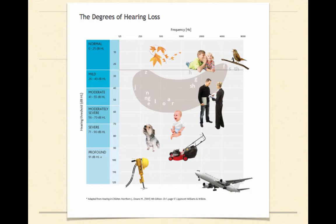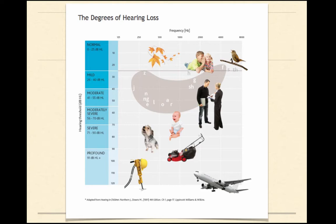In the moderately severe range, you're not even going to hear most of the speech sounds, because those fall in the mild to moderate range. As we move down to more of the severe range, you might hear a dog barking, you might hear a baby crying. As you move into the profound range, you might hear a jackhammer or an airplane, but you wouldn't be able to hear sounds above it, like a baby crying or speech sounds.